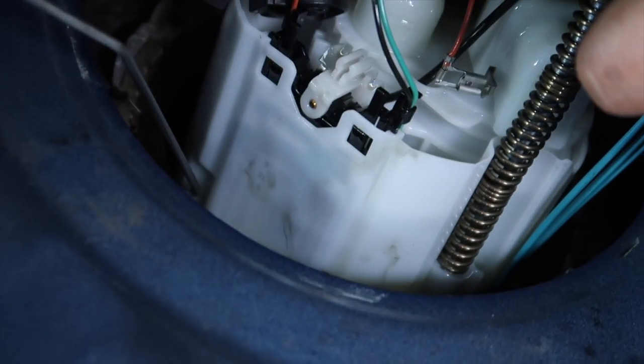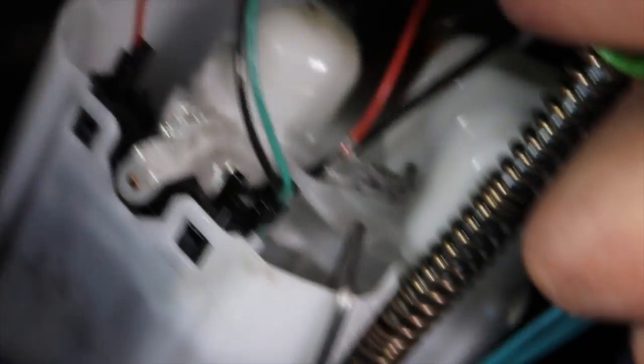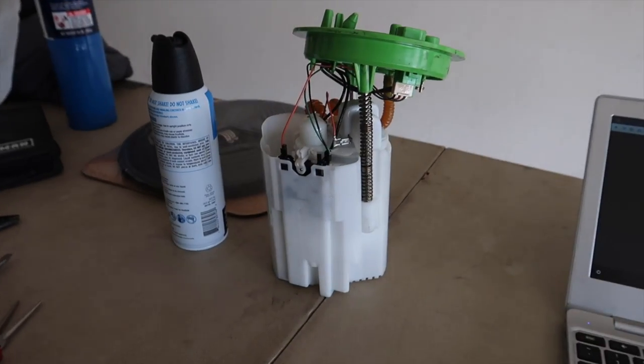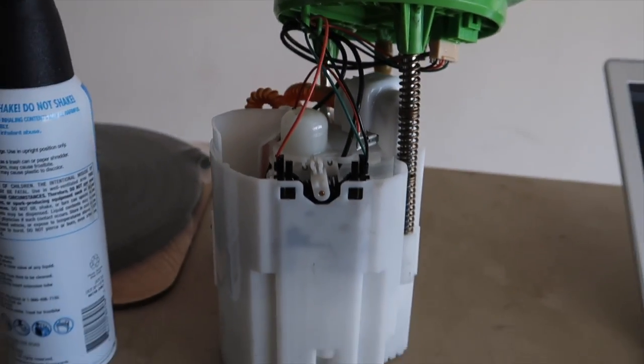You're gonna pull the basket out a little bit, and then this guy right here you're gonna pull off - see where it connects, right there? That's your fuel float. You do not want to break that - make sure you take it off.